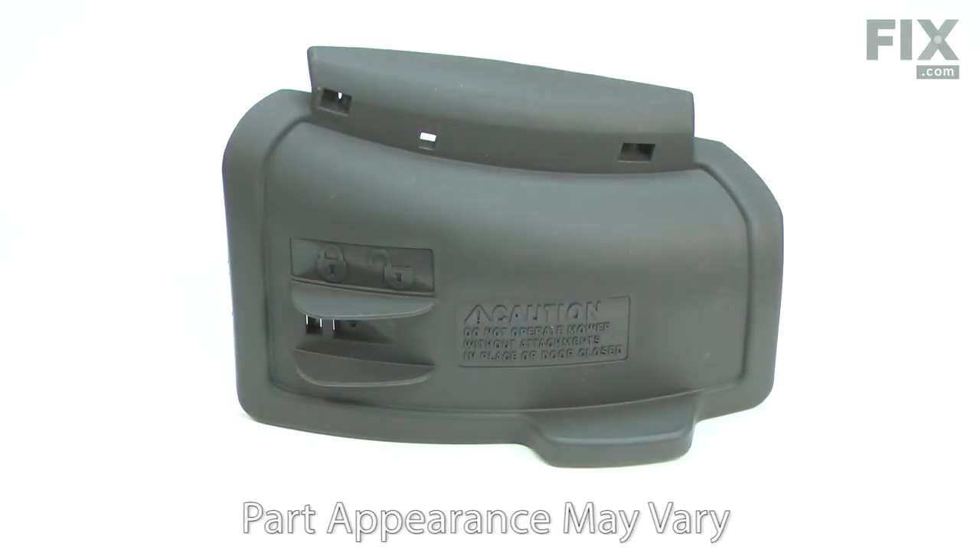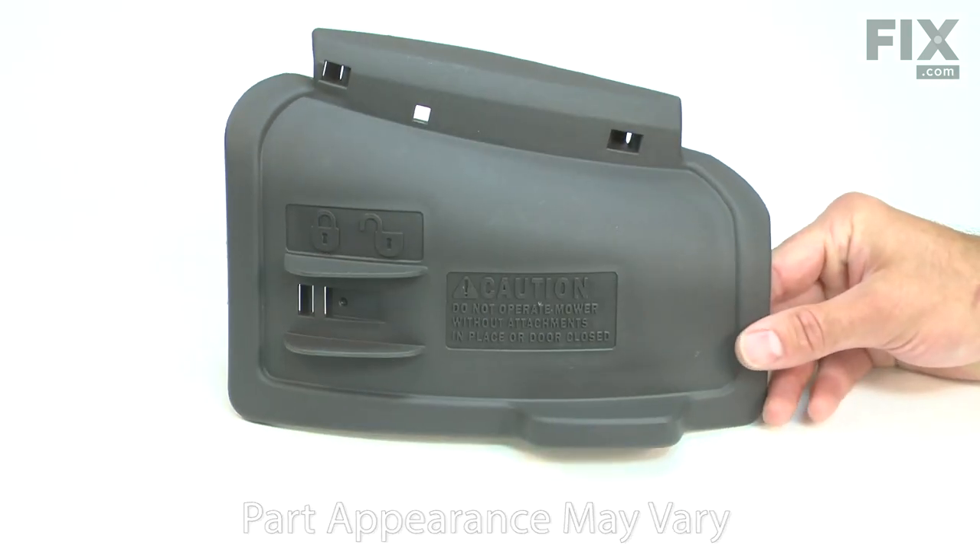The mulch door is attached to the side of your lawnmower's deck. It covers the side discharge opening so you can use your mower to mulch the grass. The plastic door can wear over time. It can become cracked by a flying object or break where it attaches to the hinge pin. Replacing the mulch door is a repair that you can do yourself, and I'm going to show you how.